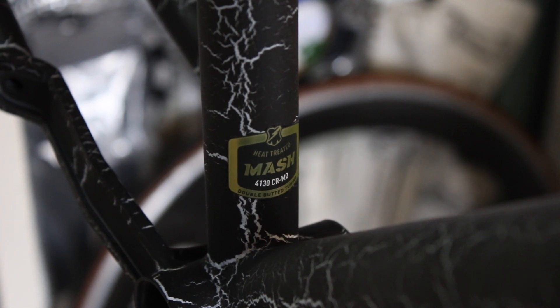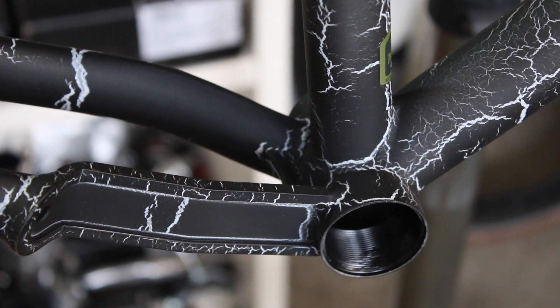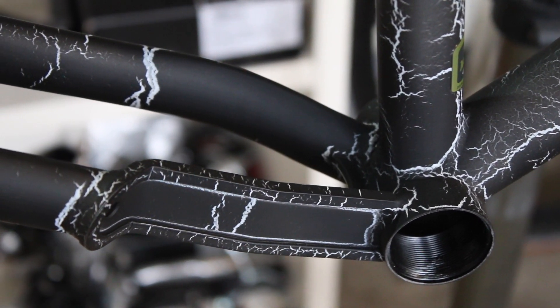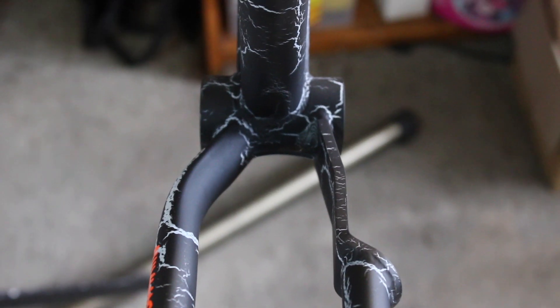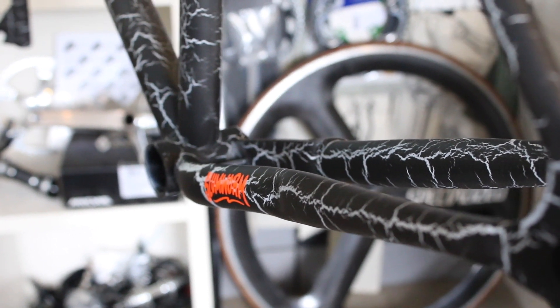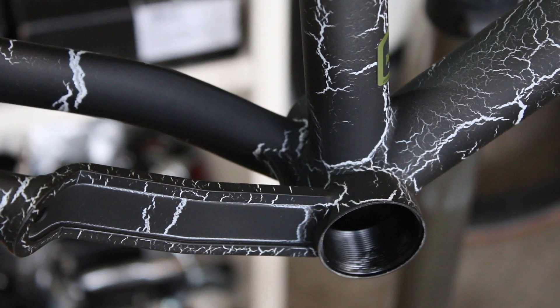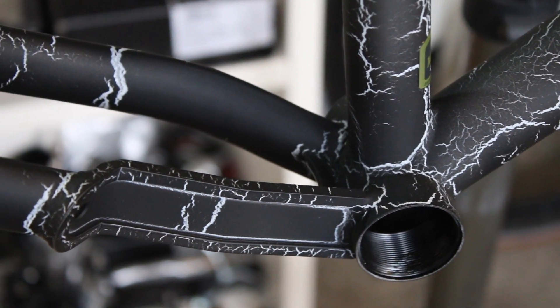Next up we've got this really interesting looking steel plate chainstay join. I believe this is designed so you can use wide tires while still using track cranks with a big ratio. Mash state you can fit tires up to 43 to 45C, which I'm really keen to test out.